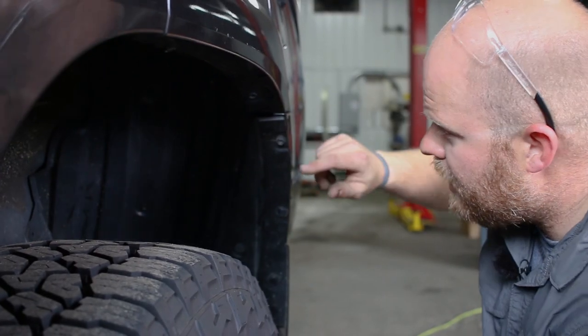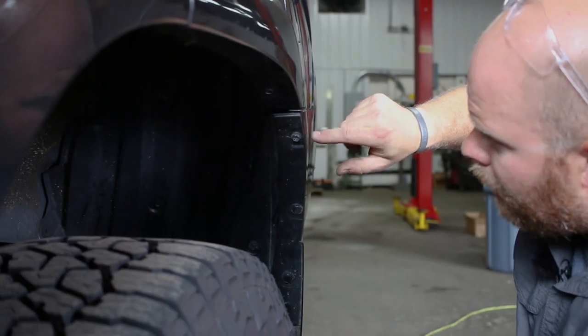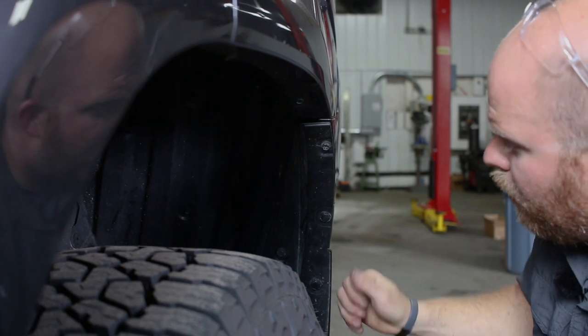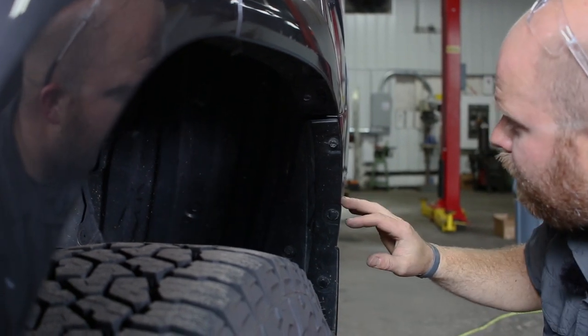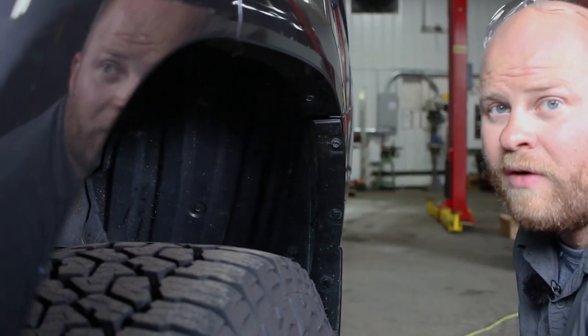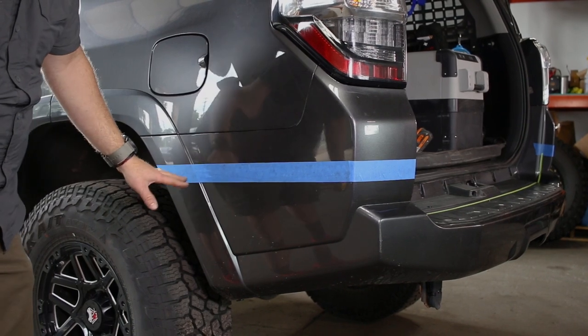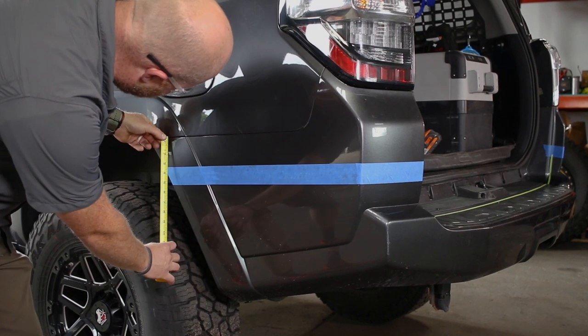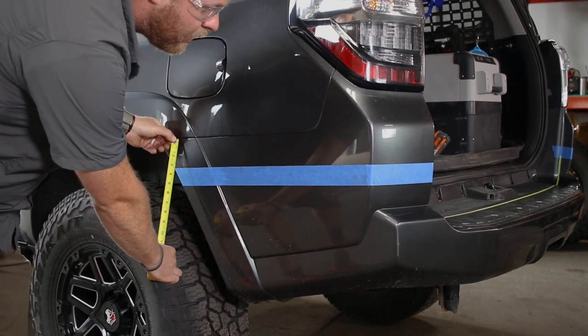The first thing we're going to want to do is remove this mud flap. That happens with a bolt up here, a bolt on the inside, two clips and a bolt from the bottom. Go ahead and pull this mud flap on both sides and we can mark the line for our cut. On the sides here, we're going to lay this tape line down five inches from this body line — five inches right here and five inches right here.